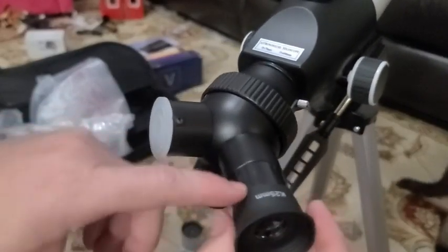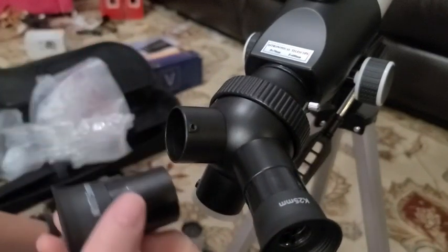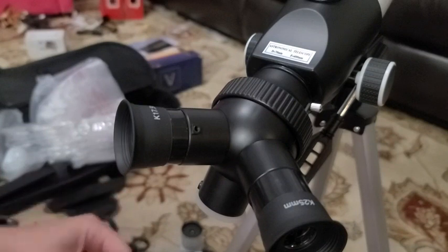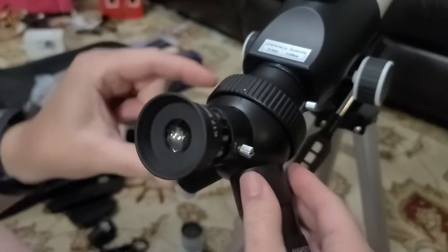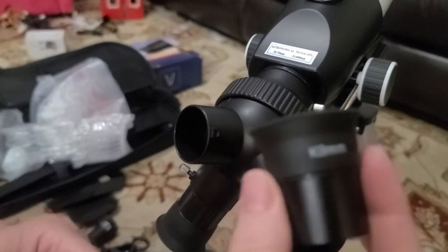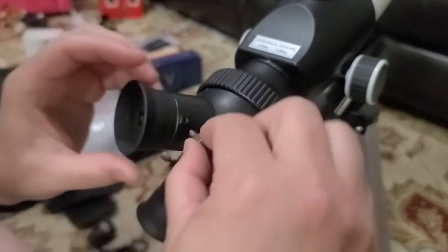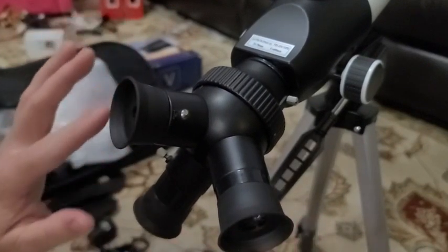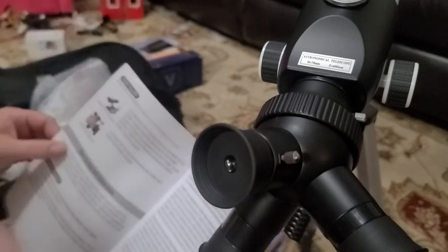I tightened it thumb-tight and put the millimeter number facing up so I know which one I'm looking at. Going ahead with the 25mm, then the 17.5mm, then rotating to place the 9mm — just placing each with the number upright so we can easily see which one is there. These eyepieces have a flexible rubber lens cover around them, so it would be soft and easy on your eyes.